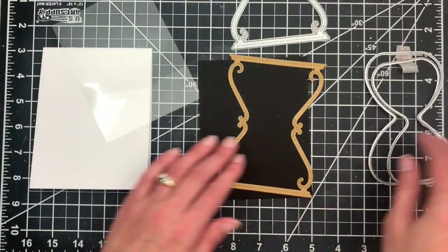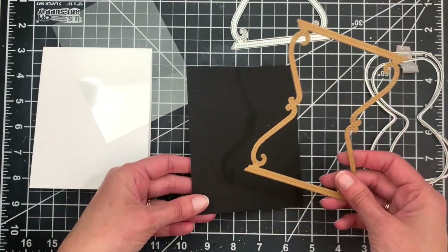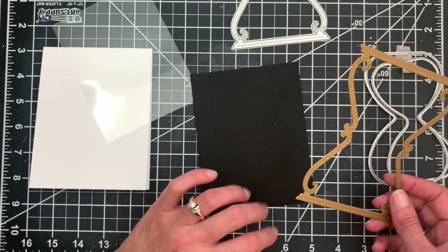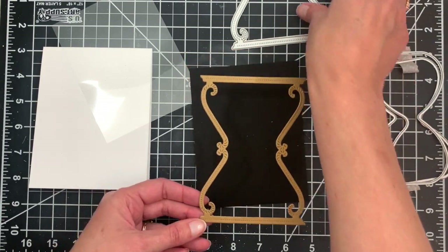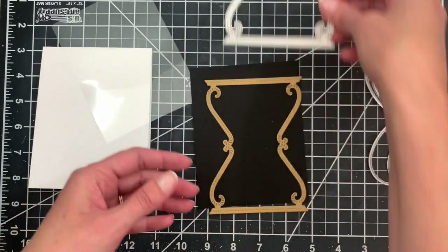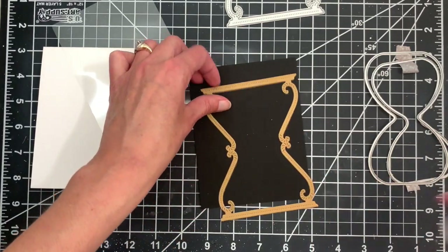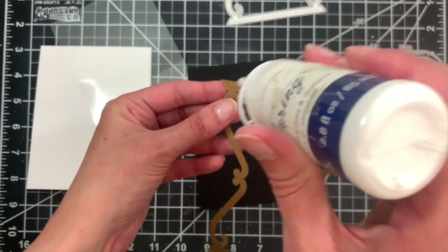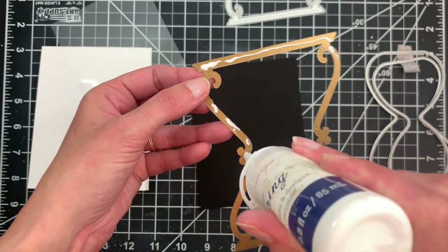Let's go ahead and get started. I already have all my parts and pieces ready to go. I have an A2 panel of black cardstock and a die cut hourglass frame using the new hourglass frame die, cut from a metallic gold cardstock. The first thing we're going to do is adhere this hourglass frame to our panel of black cardstock.